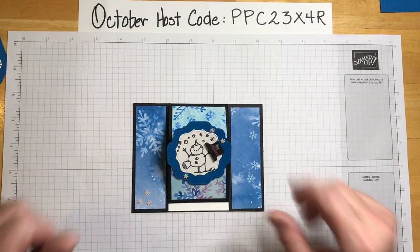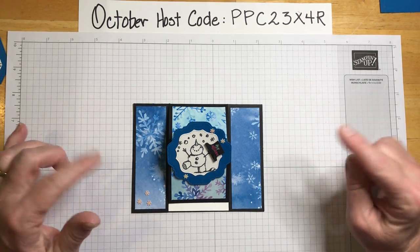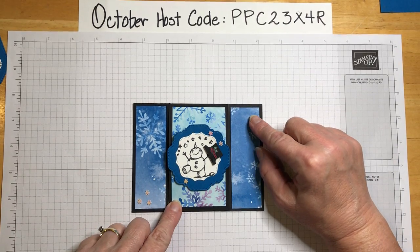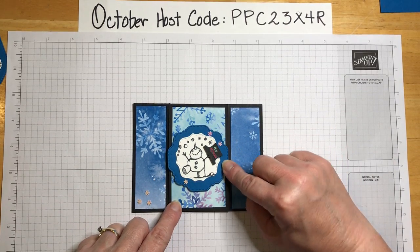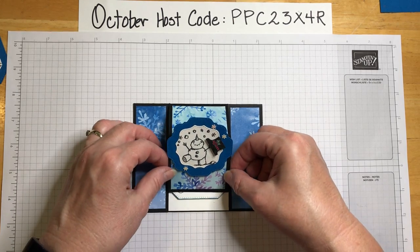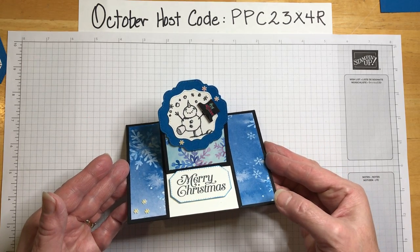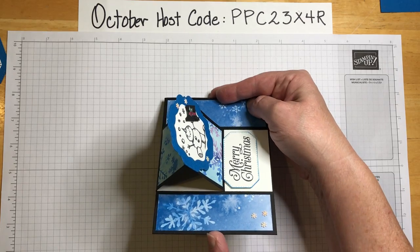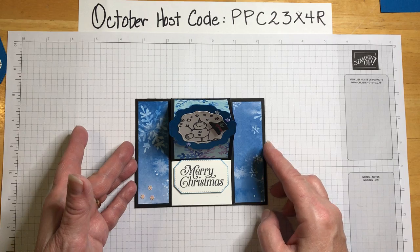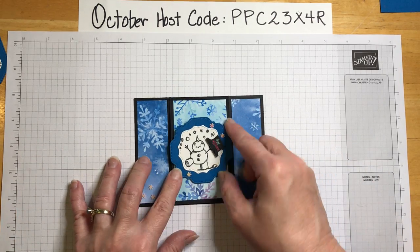Hello, my crafty friends! This is Denise at Crafty Dandy, and today we're going to make a snowman card. Isn't he cute? I think this is my favorite little snowman. This is a center panel easel card, and it's very easy but it looks pretty impressive.